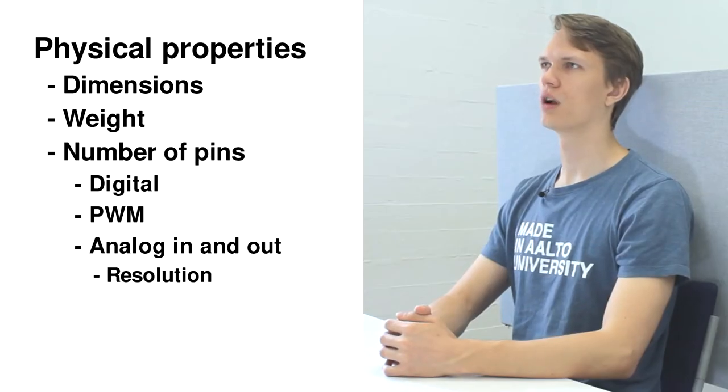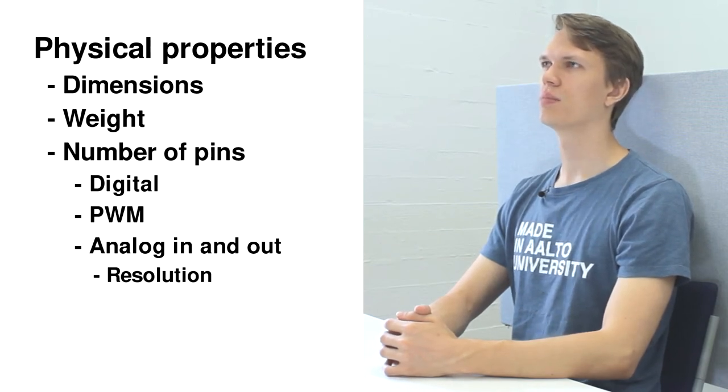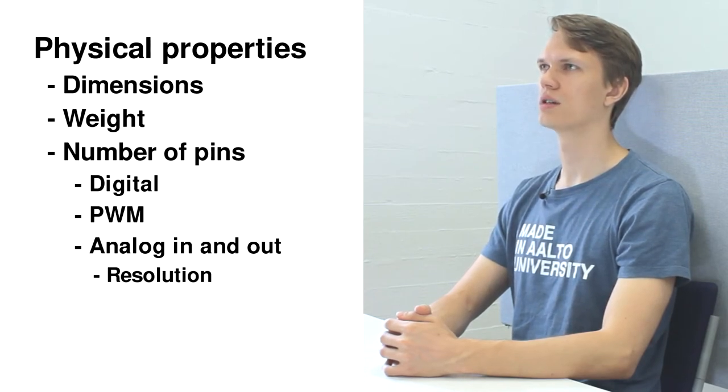Let's discuss the important features first. The list is pretty long as it highly depends on the type of project the board is meant to be used for, but we'll quickly go through the list. First, the physical properties such as dimensions, weight and the number of pins. Regarding pins we also need to think about the number of PWM, analog in and analog out pins, and of course the resolution of the ADCs and DACs.